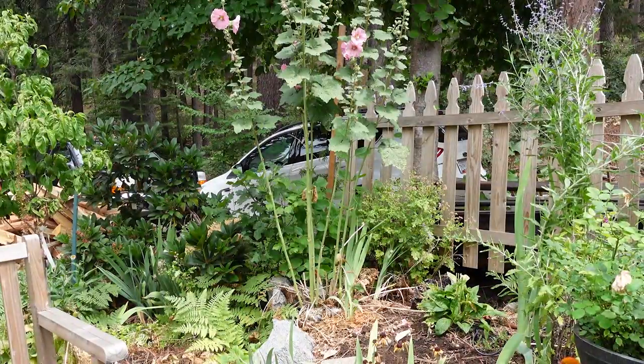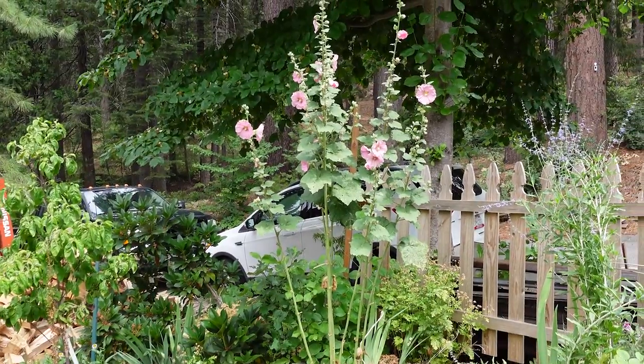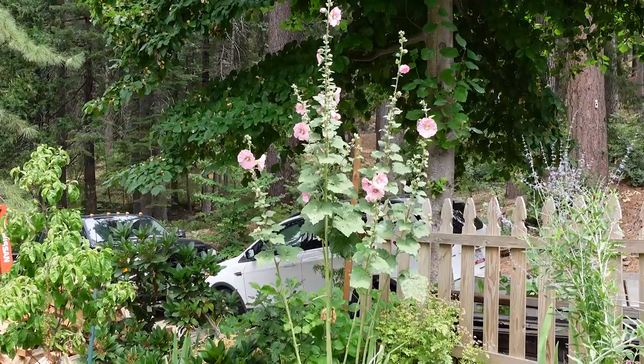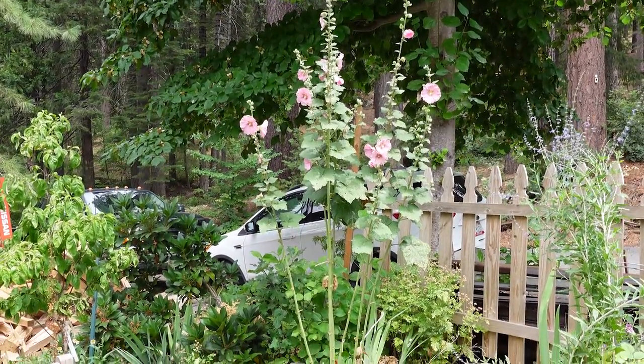One of the first steps in growing your hollyhocks successfully is choosing a spot that gets full sun for at least six to even eight hours per day. If you don't place your hollyhocks in a spot that gets six to eight hours per day, they will tend to lean towards the sun and/or flop.